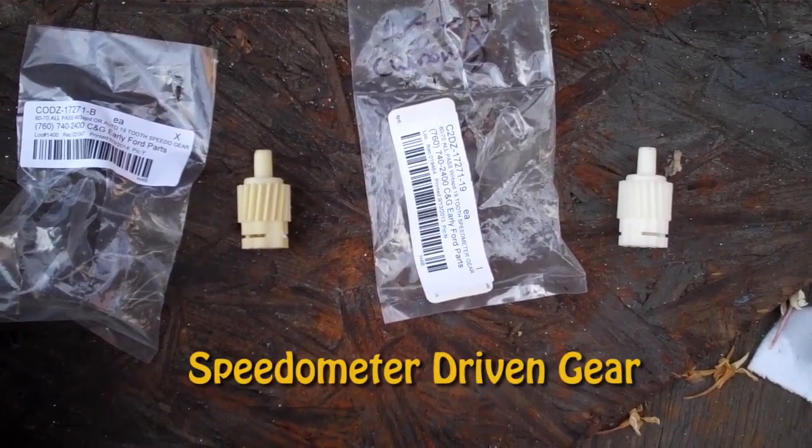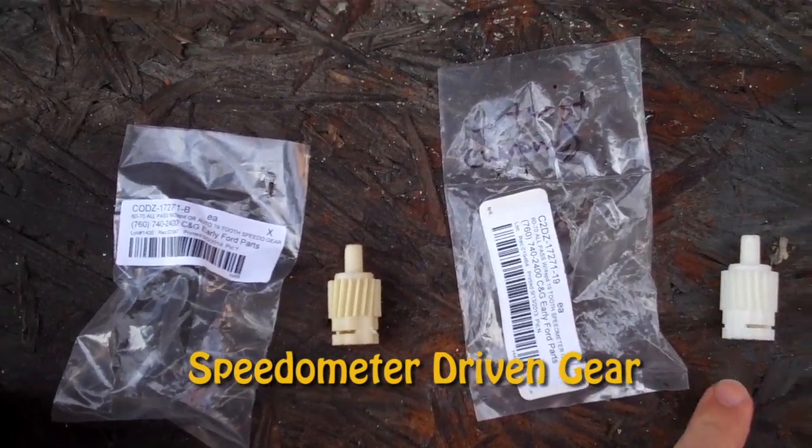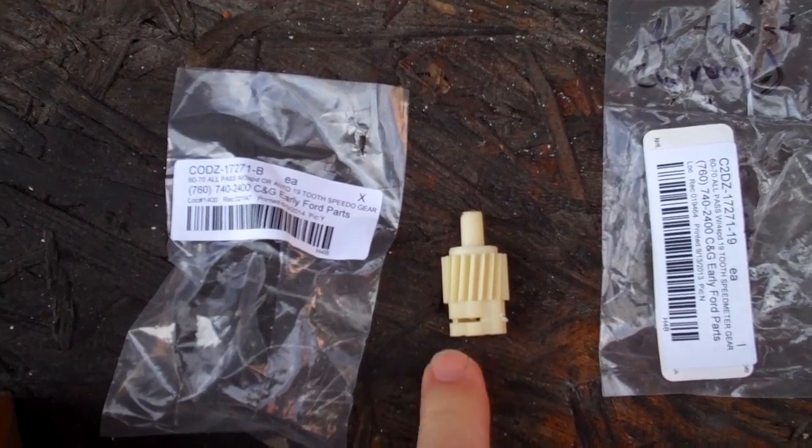Speedometer gears for the F-250 4-speed. Don't get this one — this is the wrong twist. That's the left-hand twist. You need the right-hand twist over here.